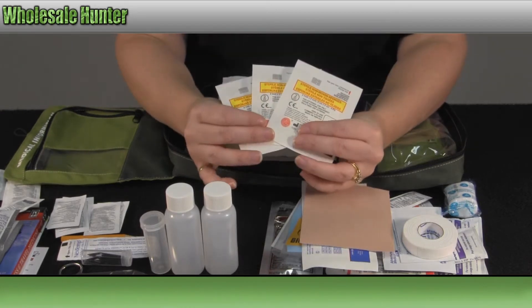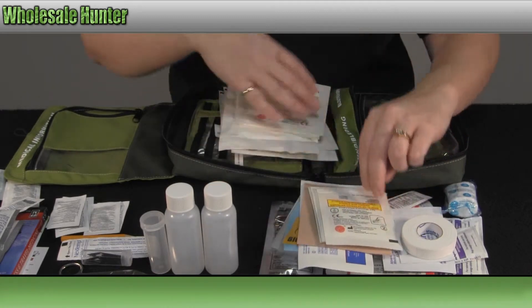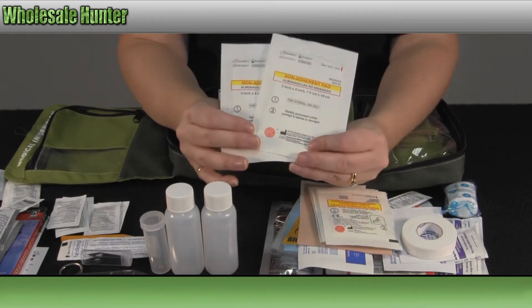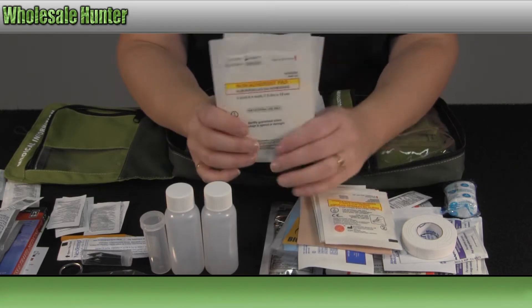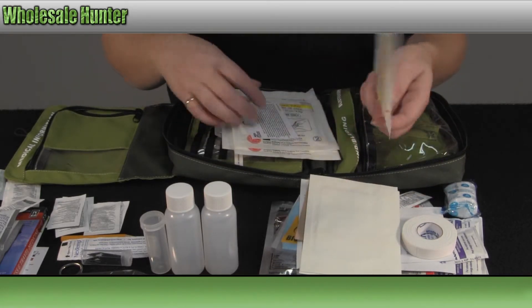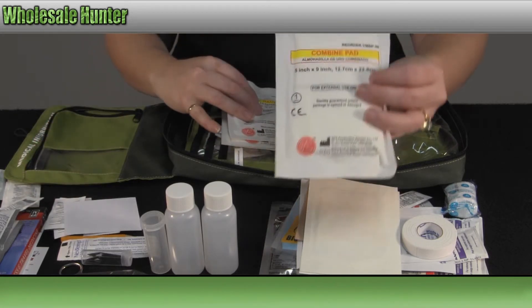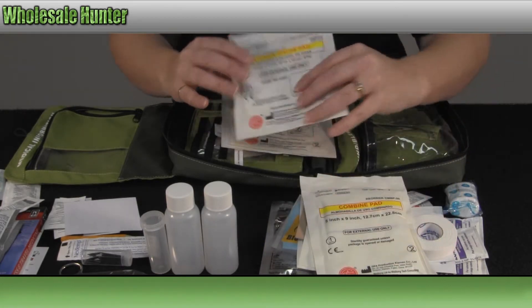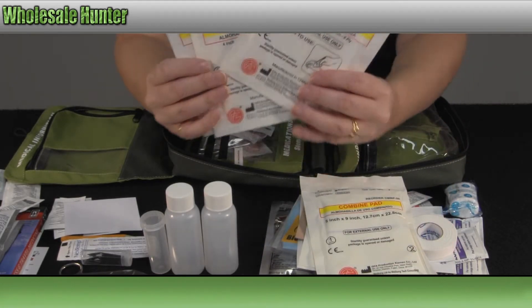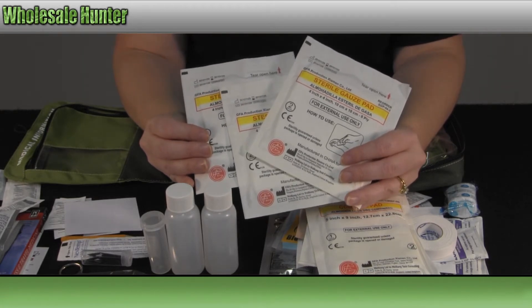You have a sheet of moleskin. You have three 2x2 sterile non-woven sponges, two of the 3x4 non-adherent pads, a combine pad which is a 5x9, and then you also have three of your 4x4 sterile gauze pads.